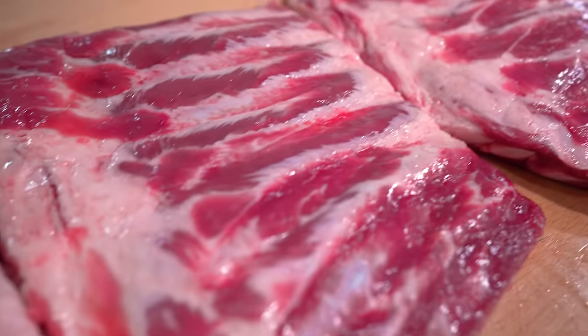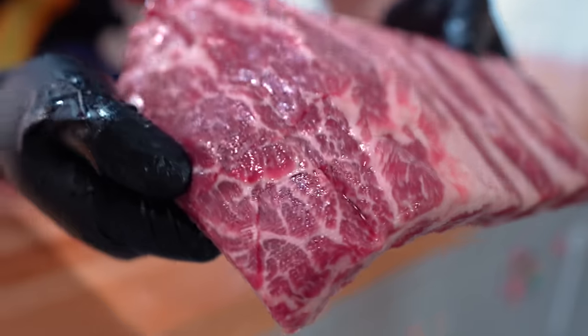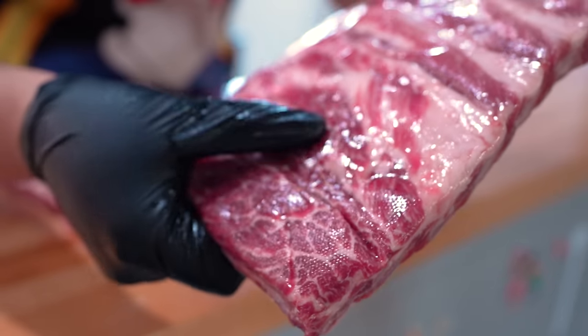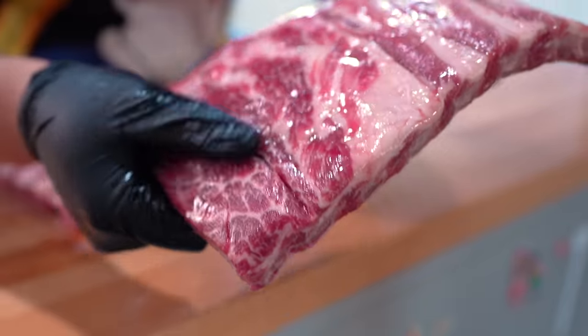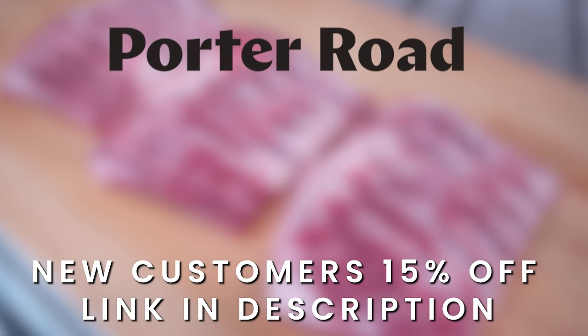From briskets to pork ribs, Porter Road has such high quality meat because they raise their animals the right way — humanely on a pasture with no hormones or antibiotics. You can order today by using my link in the description below, which gives new customers 15% off their first order. No codes necessary, just use the link and the discount will apply. Thank you Porter Road for sponsoring this video.